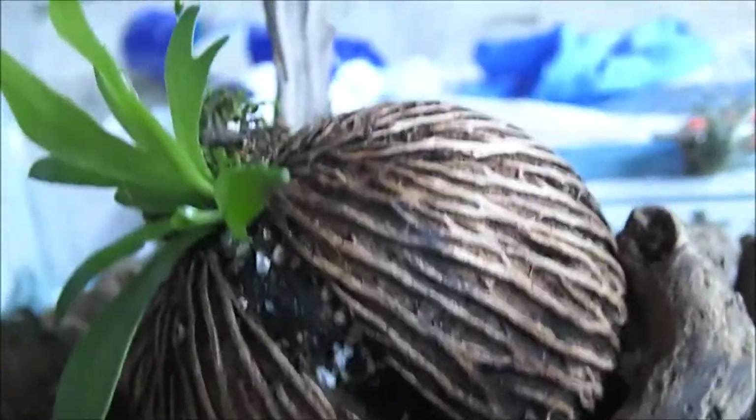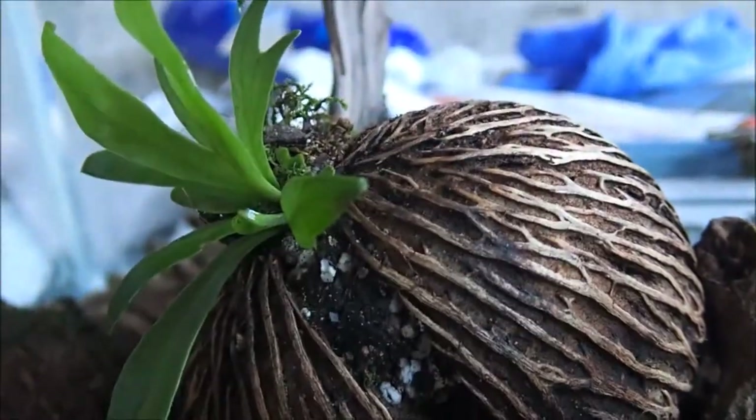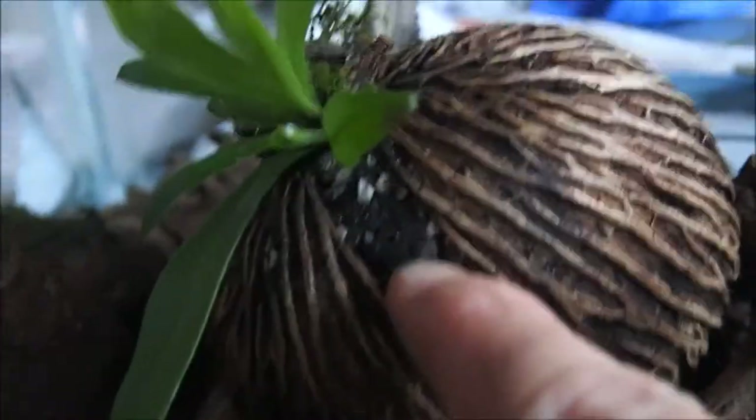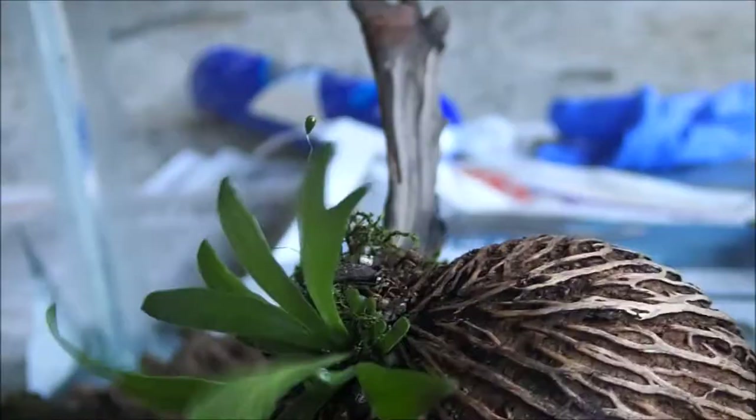Also the coconut shells — you can buy them at aquarium stores. They have a large crack in them and you can fill them up with dirt and put plants in them.